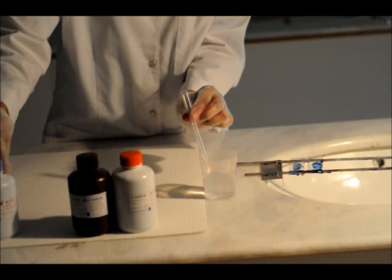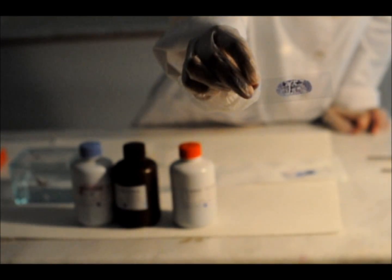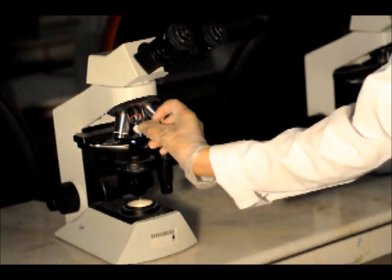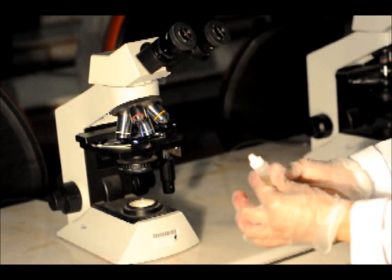Rinse in tap water again and let it air dry. Then examine it under the microscope.